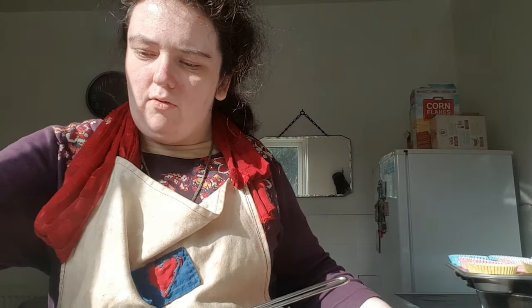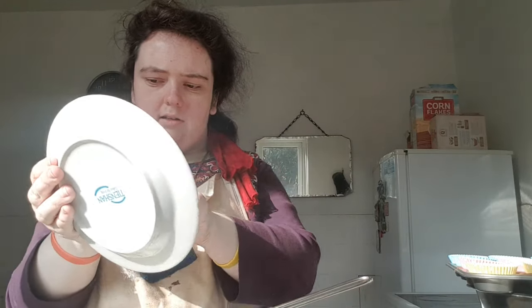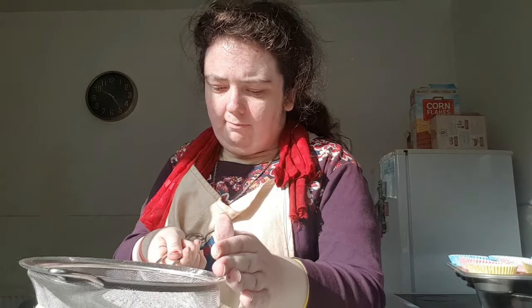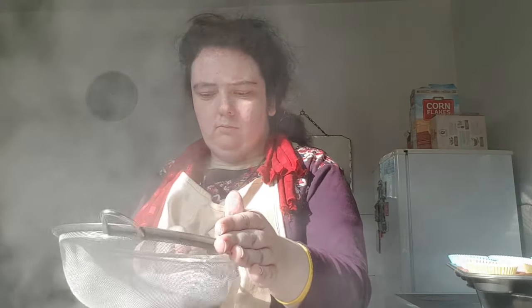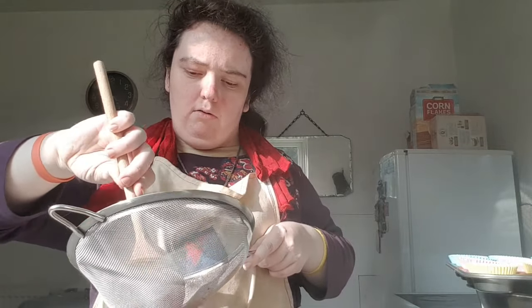As well as the 260 grams of self-raising flour — this is a gluten-free one. What I need to do is to sift it all together. Now if you've got lumps of cocoa in there, just give it a scrape until it is all completely gone.